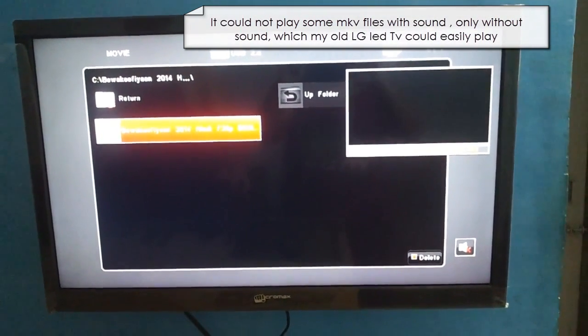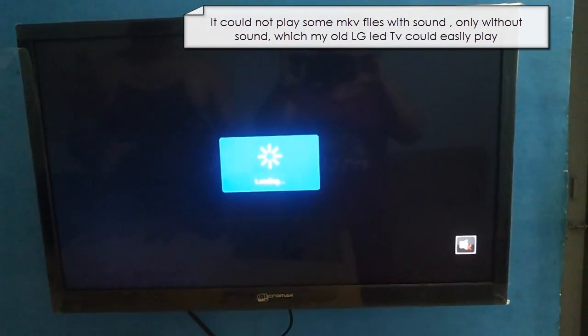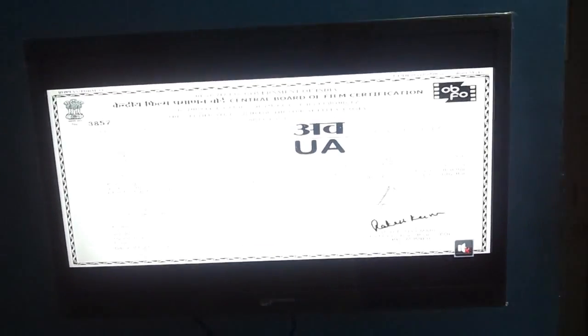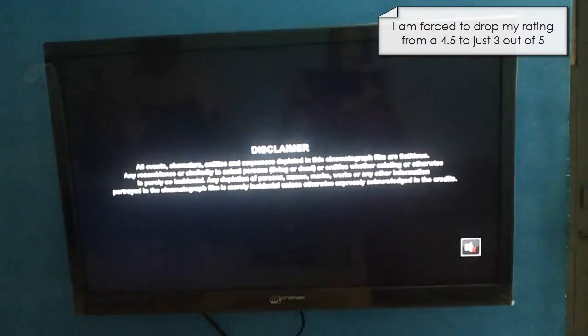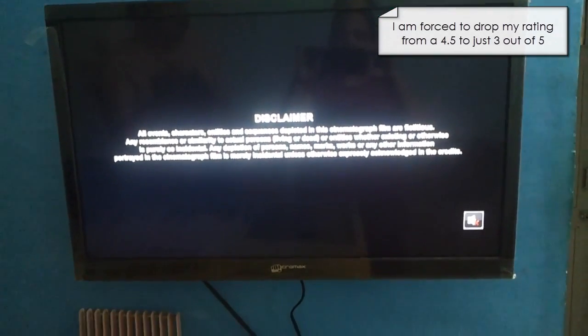I'm going to say okay and then the movie is going to fill up the entire screen and play. Now, I have actually changed my rating after having used the television for the last two weeks — from a compulsive buy to an average buy, an okay buy.